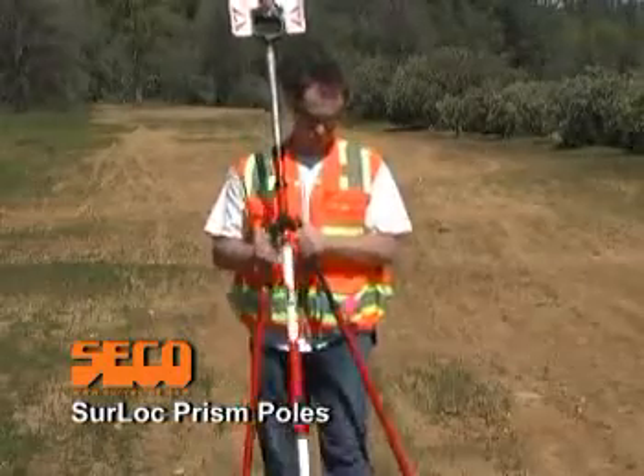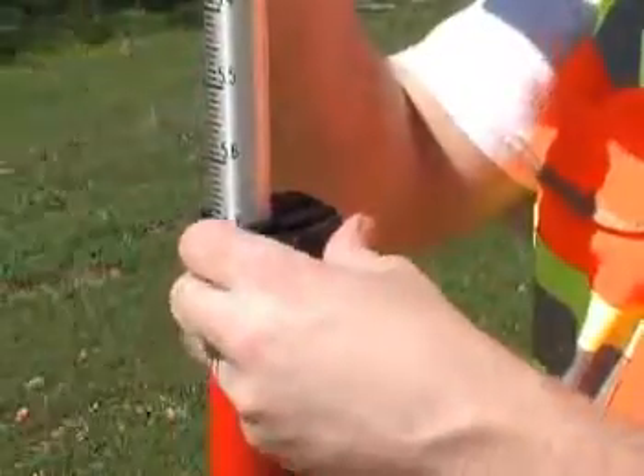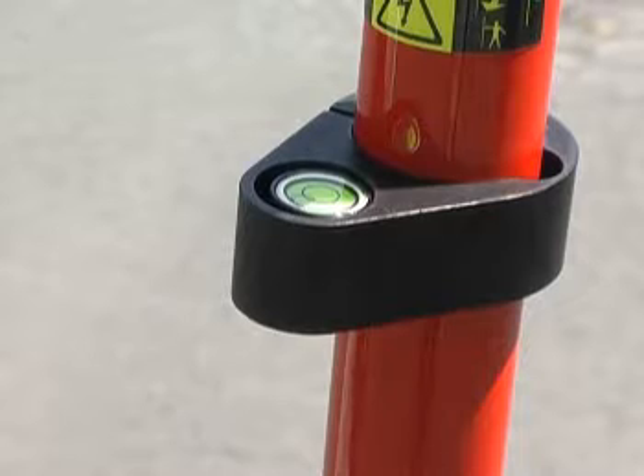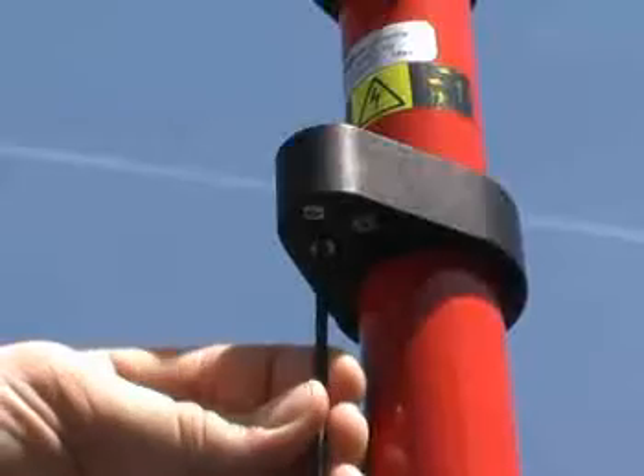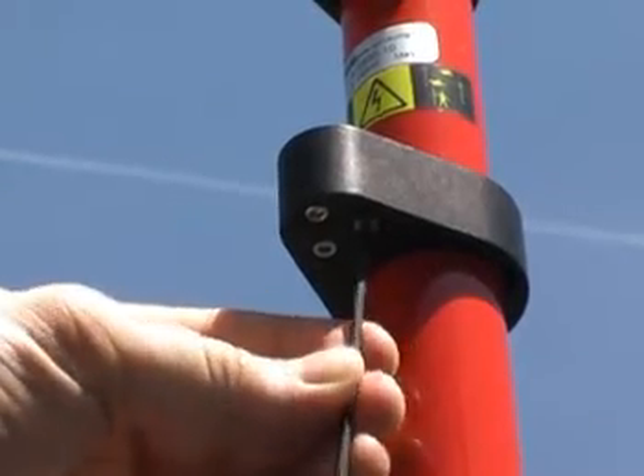Seco's patented SureLock locking mechanism allows for fast, simple prism pole setups with secure locking. SureLocks feature a convenient 40-minute vial housing that attaches to the pole independently of the locking mechanism. Vial calibration and replacement is accomplished via the screws on the underside of the vial housing.